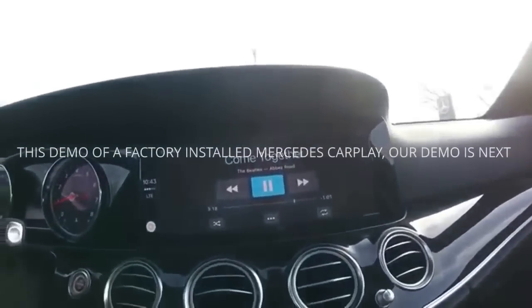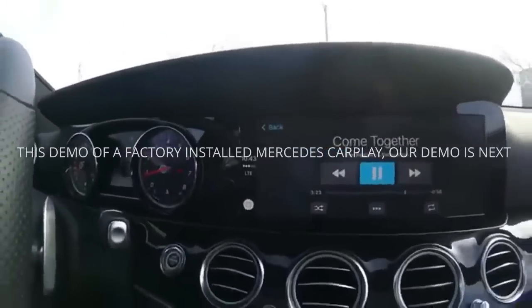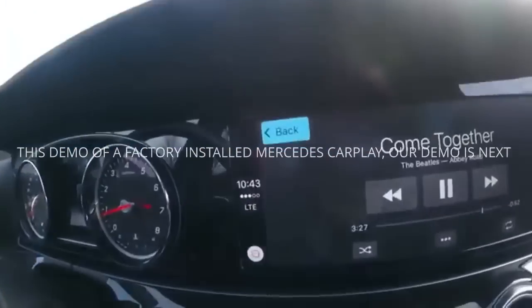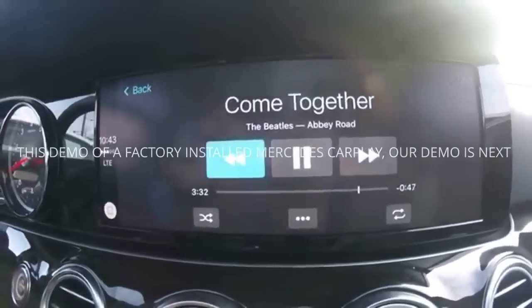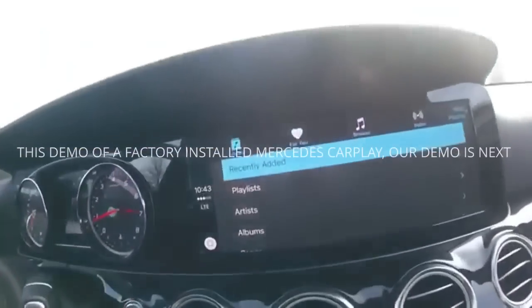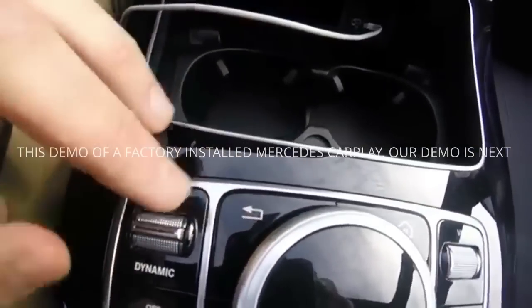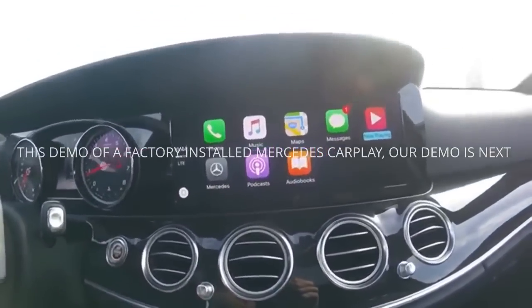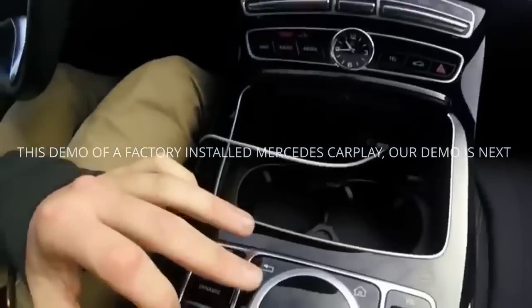Once I'm on 'Now Playing,' all I do is press the button down and it automatically opens. If you're not sure how to go back, you can use the dial to the left until the back option is highlighted — I'll show you — going left and then clicking. There's also a dedicated back button right here, so you just click that until you get all the way back to the main screen.